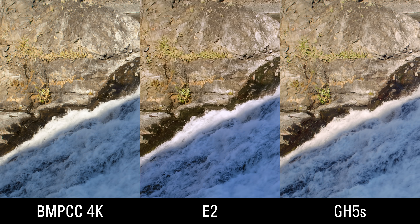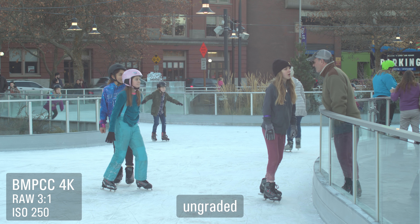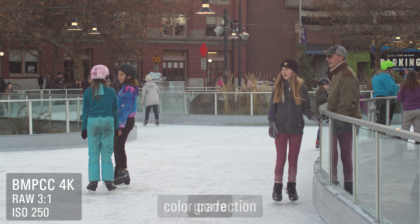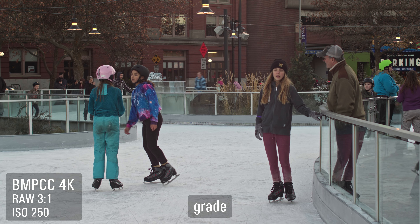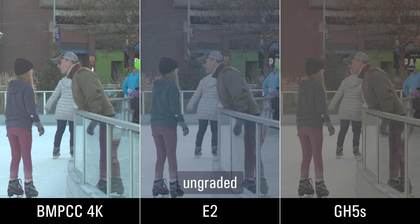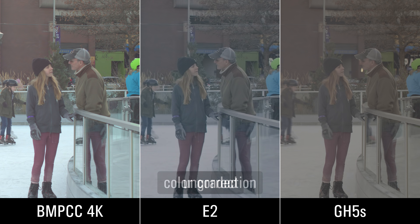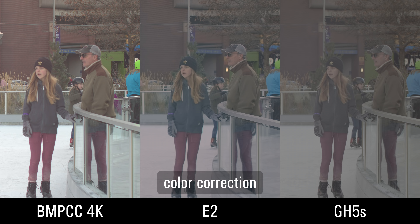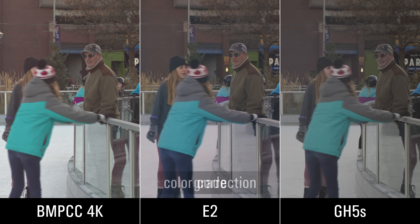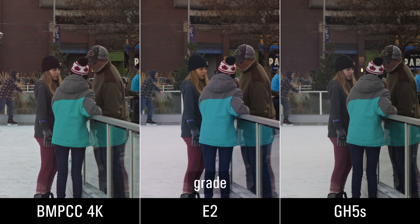I've performed a relatively simple color grade on these, trying to match them just to see whether I could. Some scenes match pretty well; others don't match very well at all. You'll see throughout this video that the Blackmagic has a red push — it's more in the shadows and it's rather hard to adjust if you want to eliminate it. I hear a lot about the Blackmagic color science, and maybe this red push is one of those things that make people like that color.